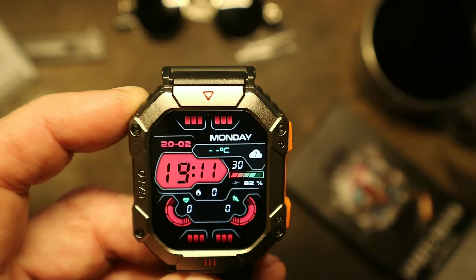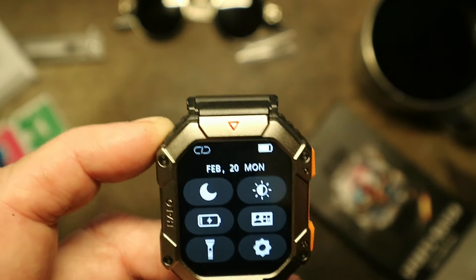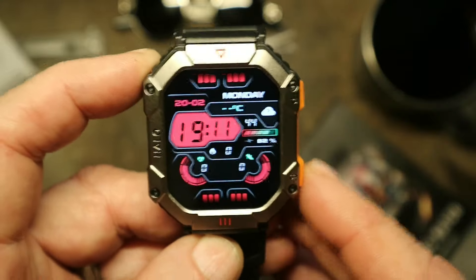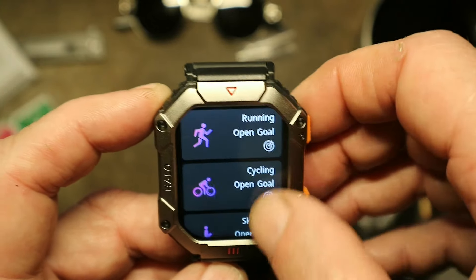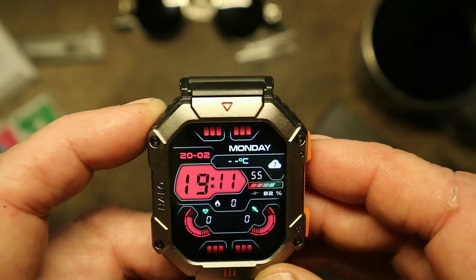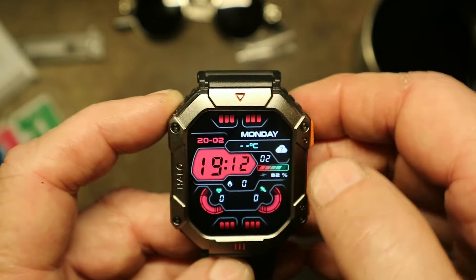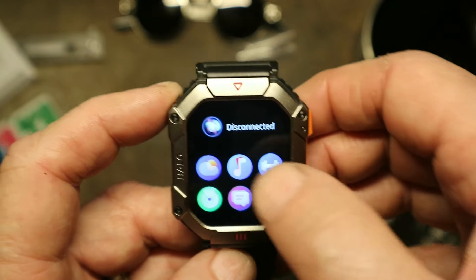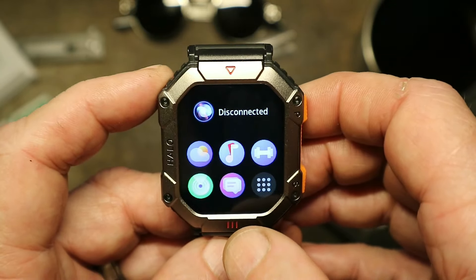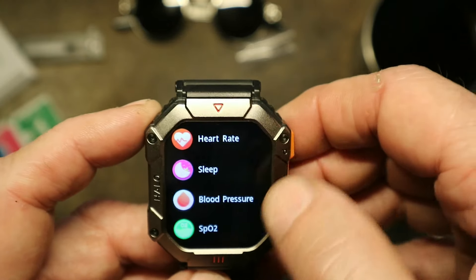Alright, we're gonna go with that for now. It's almost fully charged — I'm gonna go ahead and top it off. I'll tell you, these are all the same. S gets you to sports mode: walking, running, cycling, skipping. Power turns it on and off and goes back. You swipe up to get your messages, swipe down to get to all the settings, swipe right to get to some other settings. There's a barbell, music, weather — and I don't know what that radar-screen-looking one is.